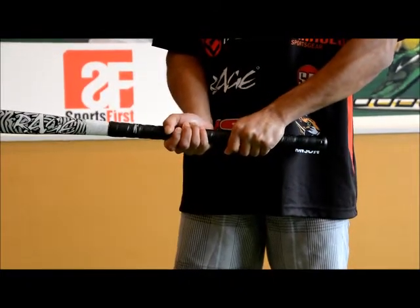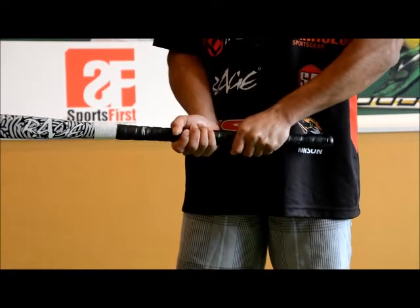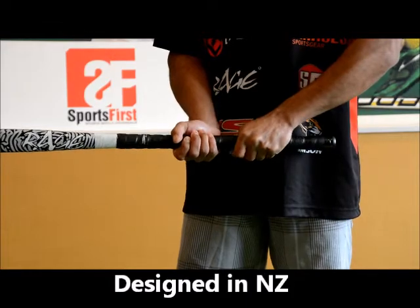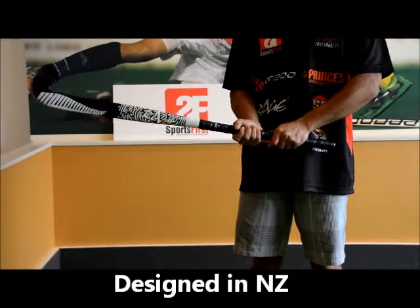This one's also designed by New Zealand's only composite formulator of hockey sticks, so it's for the New Zealand market. It's balanced really nicely — only around about 530 grams — so it's going to help you with those one-handed skills.